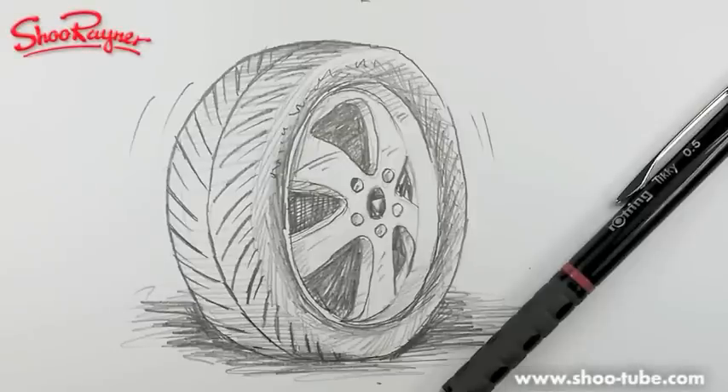Hi there, this is Shoe Rainer at the Shoe Rainer Drawing School, and today I'm going to show you how to draw a car tyre. Why? I don't know — let's not talk about it, let's just do it.